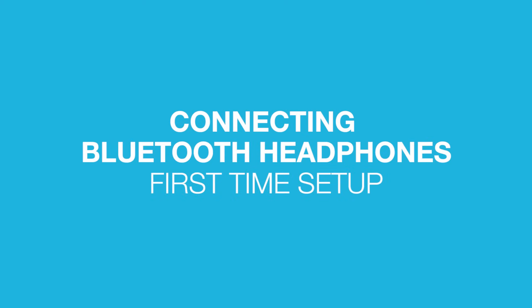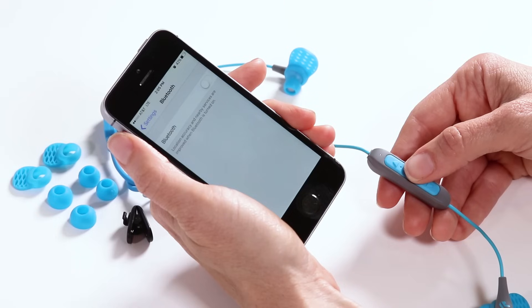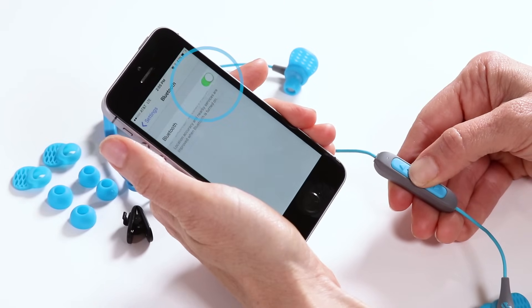Connecting Bluetooth headphones. First time setup. Step 1: Turn on Bluetooth in your device settings.